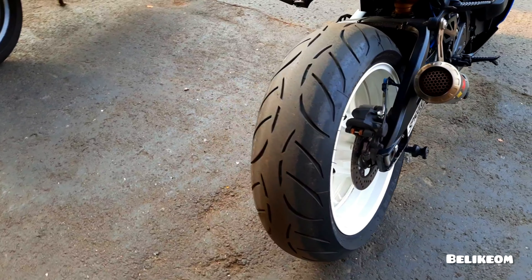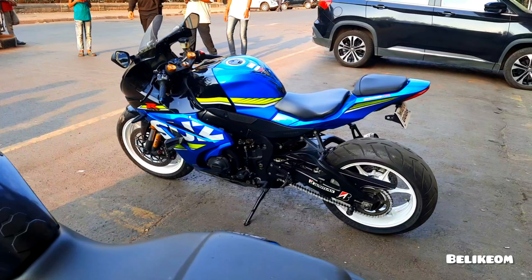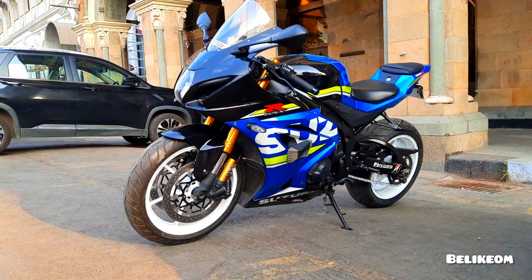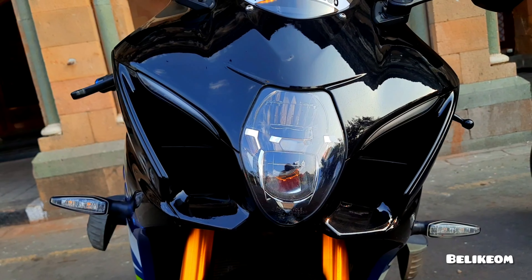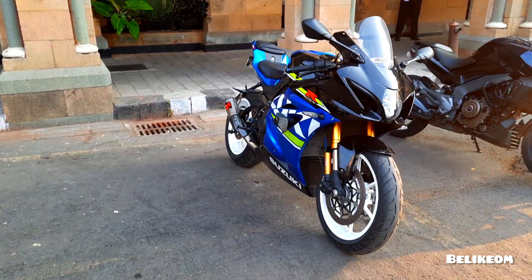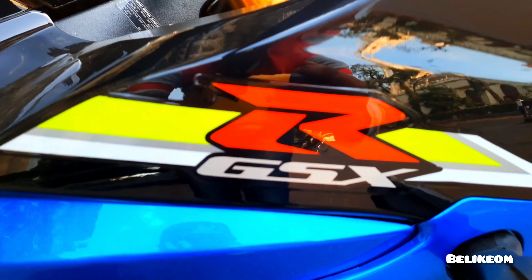Beautiful man, what a number! Blast, beautiful man. What a color scheme — black on blue with yellow. GSXR man!